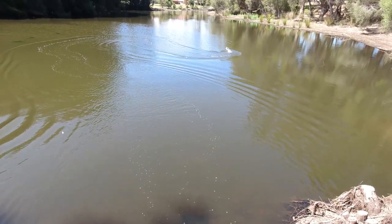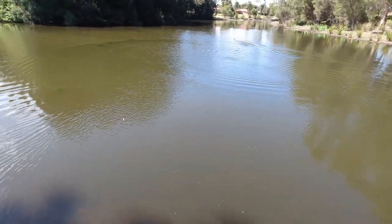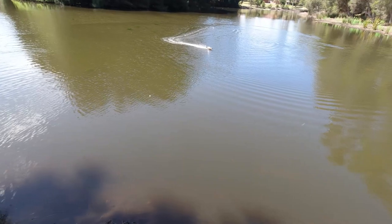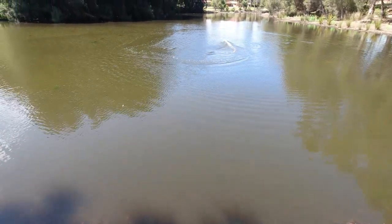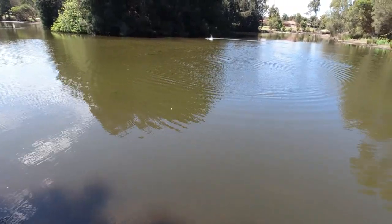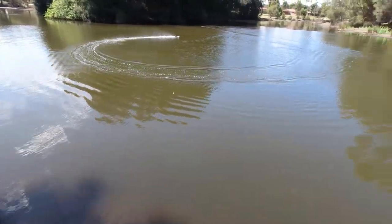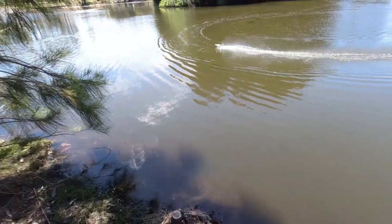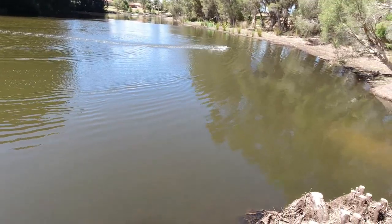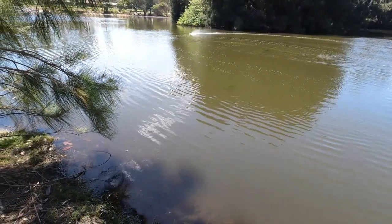I'm going to check the trimmer here, make sure it's riding straight. That seems pretty straight. Yeah, the 2S LiPo is really livening this one up compared to the lithium-ion pack, that's for sure. Nice rooster tail out the back.